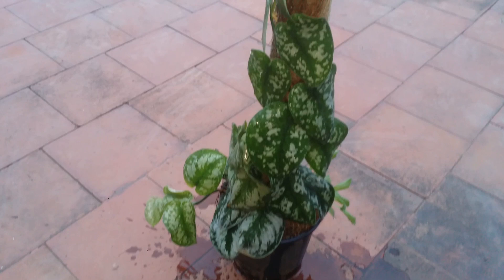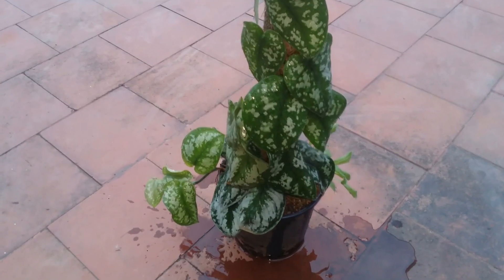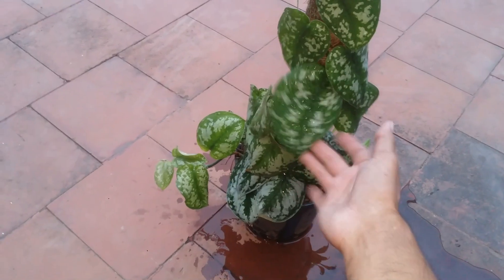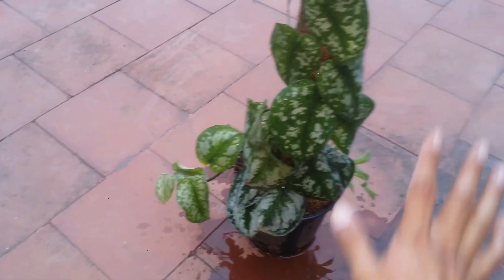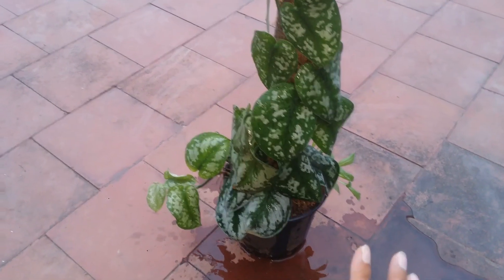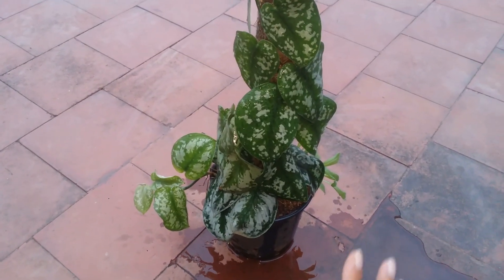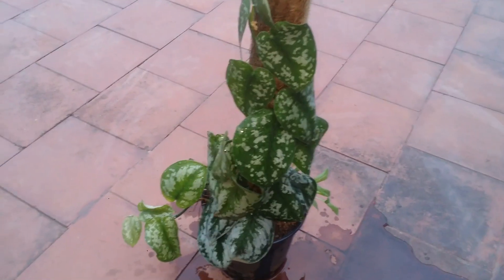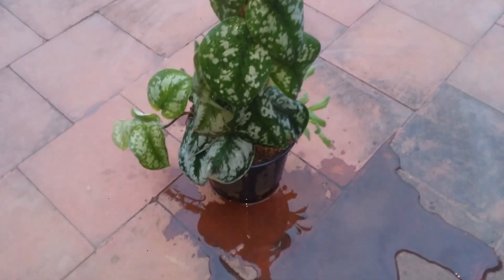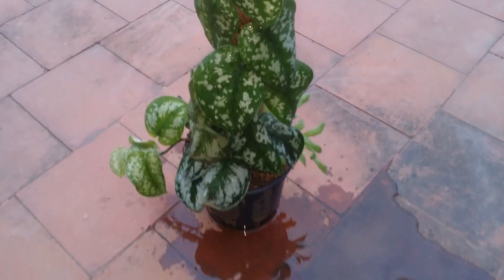Whenever you wash the leaves, make sure the plant is not in direct sunlight. We keep this plant in indirect bright light only, as it cannot handle direct sunlight — the plant will get burnt. The leaves will be very shiny after a wash. So ensure it's kept in indirect but bright light. I hope you liked this video — please hit the like button, and if you're new to my channel please consider subscribing. Until then, take care, stay safe, and keep planting!